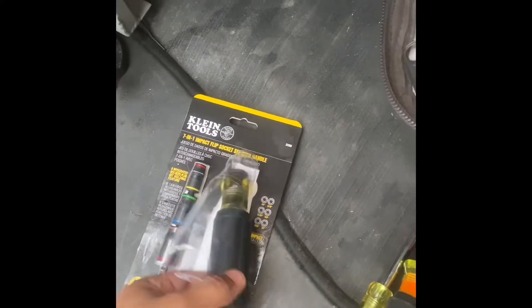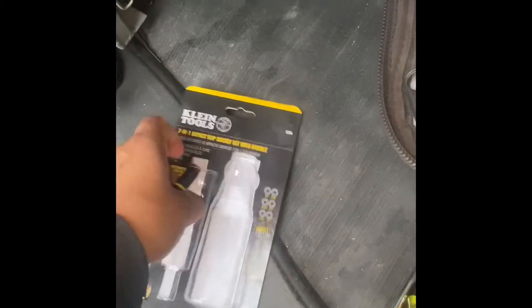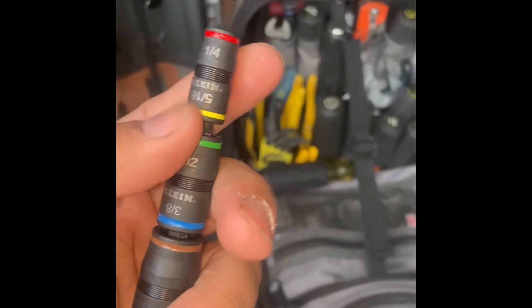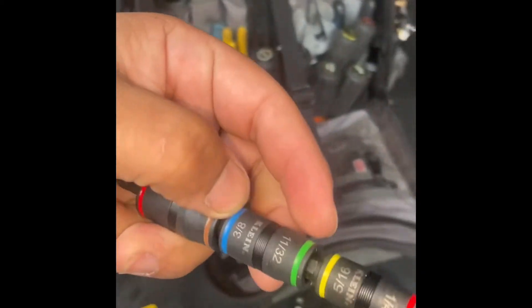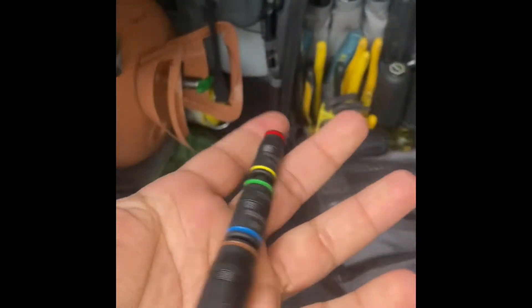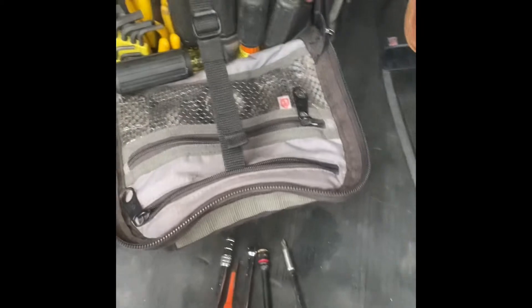I first saw this and thought it would look really cool and neat, so I already have it open. We've got our handle and our driver with a lot of sockets. This goes up to quarter inch, 5/16ths, 11/32nds, 3/8ths, 7/16ths, and half inch — which is pretty much the most common sizes, especially in my trade, maybe other than the 9/16ths. You got all the sockets you pretty much need right here.